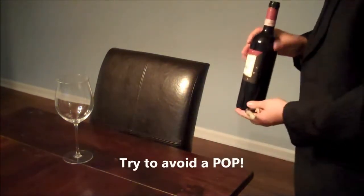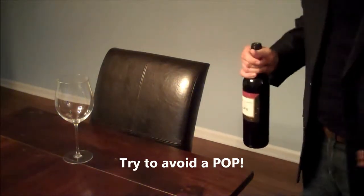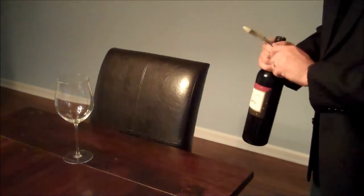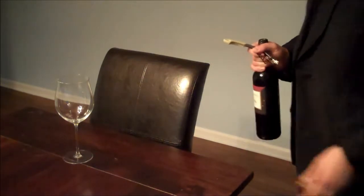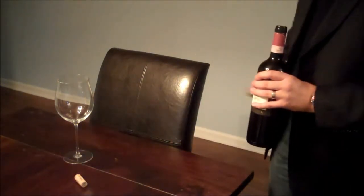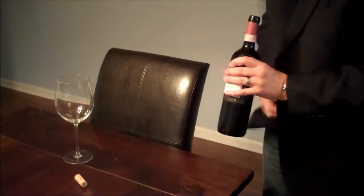Try not to make that sound — it sounds dumb. The champagne pop is sometimes acceptable if you really want to announce yourself to the room. But again, the bottle is still faced towards the guest. Try not to shake the bottle. Cork comes off the corkscrew. Cork is placed in front of the guest. Bottle opener goes into your pocket, so you can forget to be a cowboy later.